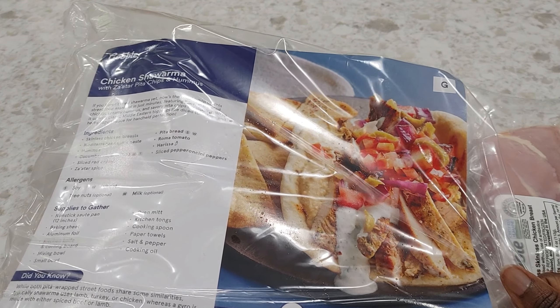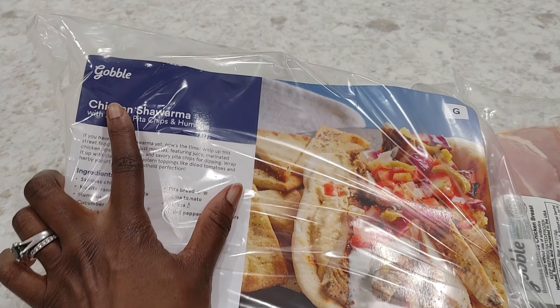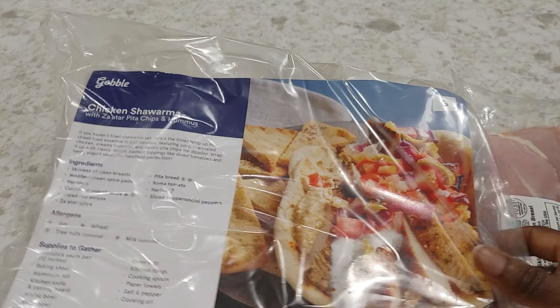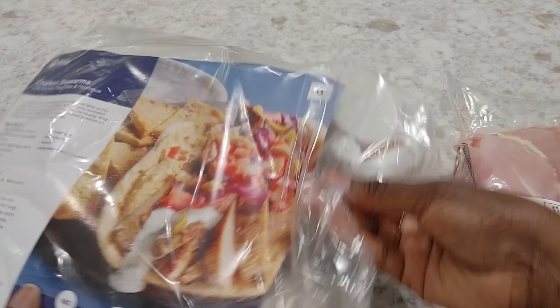Don't forget, there will be a referral link in the description box below if you're interested in checking out Gobble for yourself. Otherwise, let's get into it.